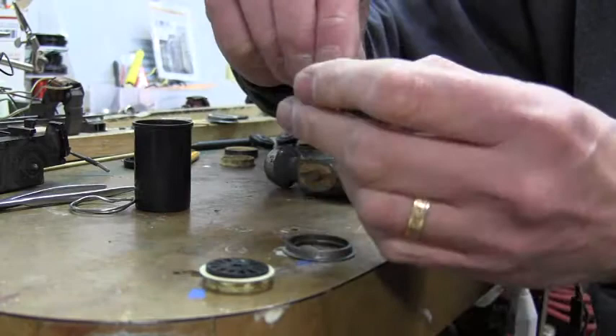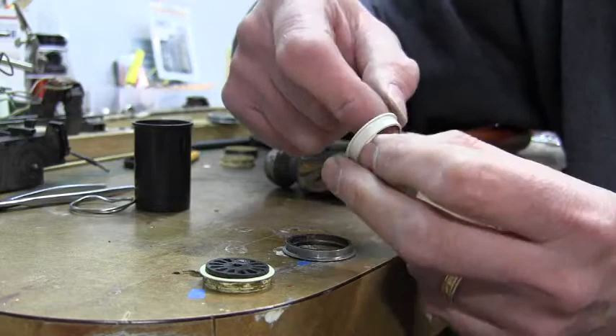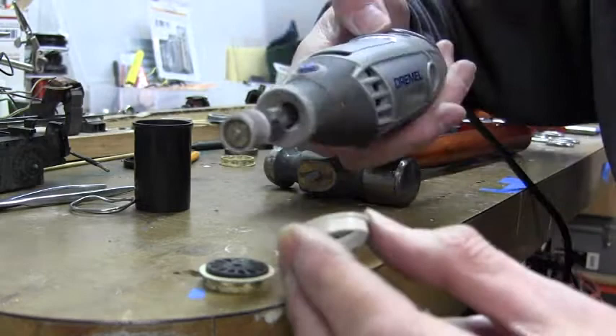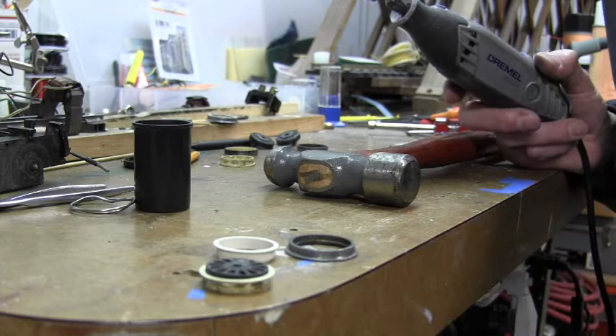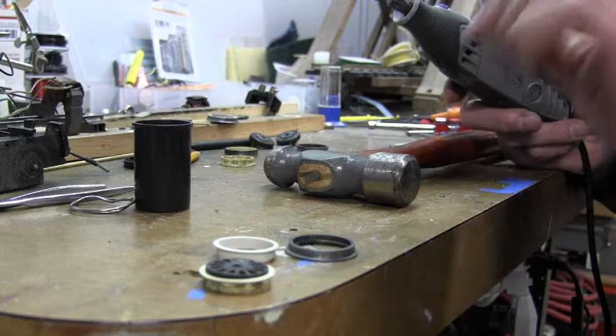One tip though: because the reproductions are not the exact same size as the originals, you will have to sand out the inside. I find it easier if you use a Dremel tool to sand that down so that the core part does fit inside of the insulator. A little trial and error in fitting there, but it takes a couple of minutes and you finally get them to press in.